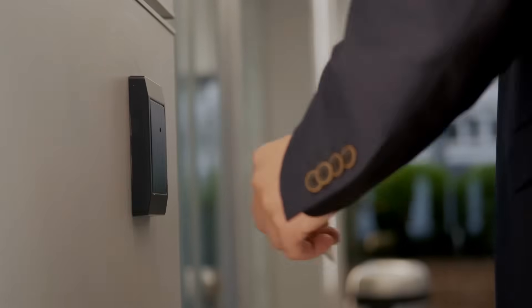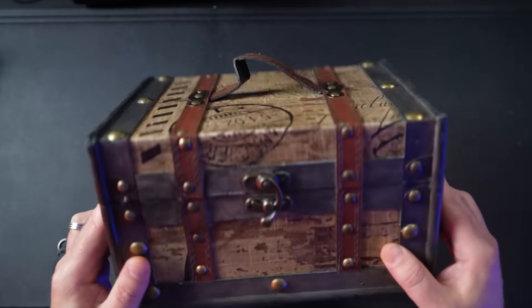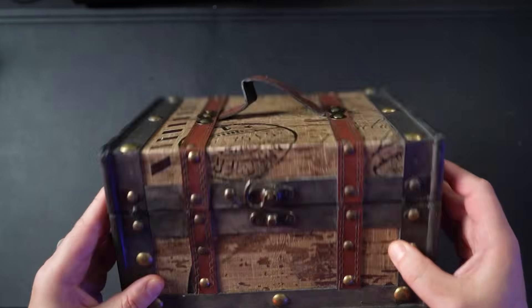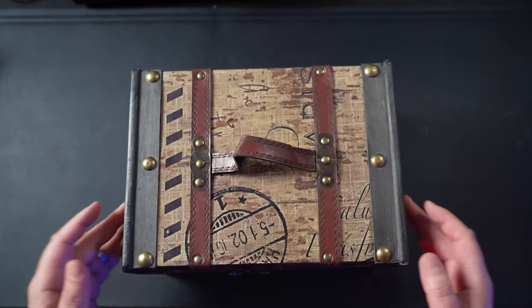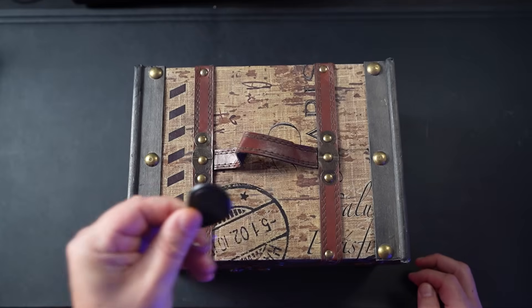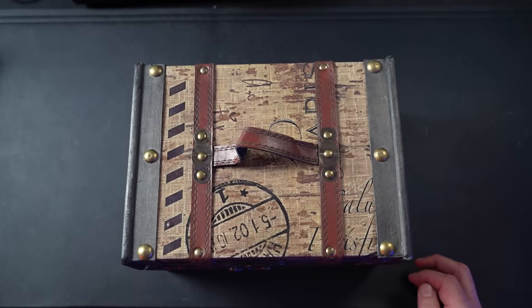Now that we've cloned the gate remote that doesn't have rolling codes, let's move on to cloning access tags like this one. These are used to unlock doors to secure areas such as offices or apartment buildings. Since I'm not going to commit a crime like breaking and entering, let me show you how you do this with this specific box. This box is currently locked — not with this little latch, but it's got a secret hidden mechanism that keeps the box closed and locked.